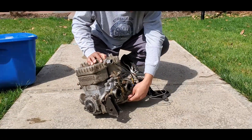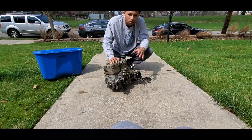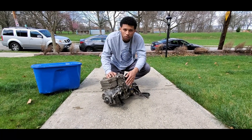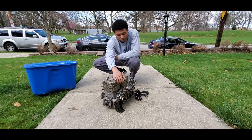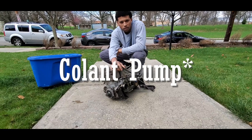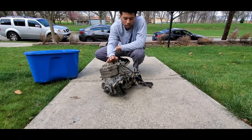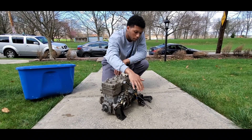Here are all the things I'm planning on doing with this engine. Starting with the good things: it has an oil pump and oil injection, so I don't have to worry about mixing two-stroke fuel — it'll do it for me. It's also liquid-cooled, so I just need a radiator. It didn't come with carbs, so I have to get carbs.